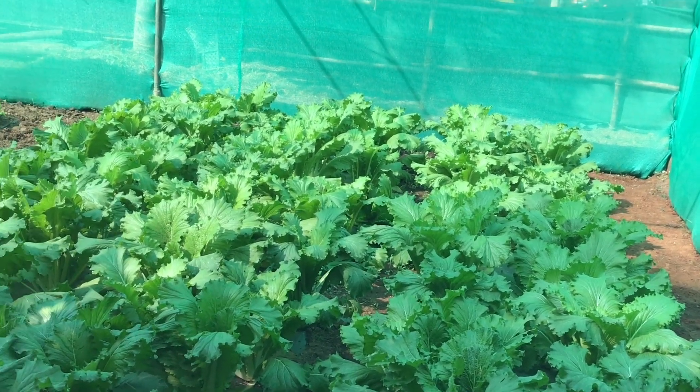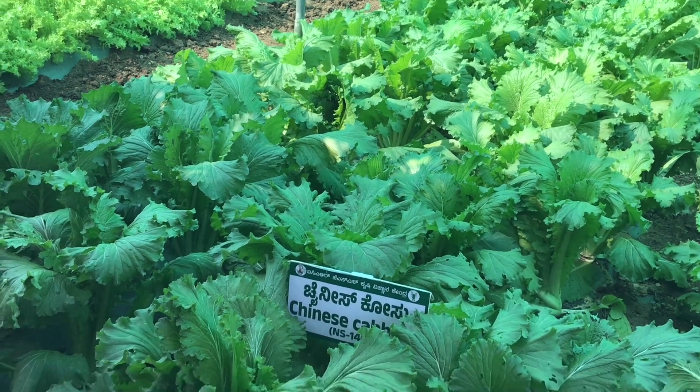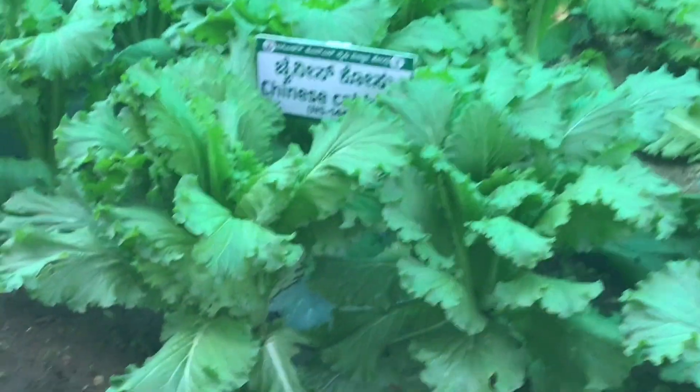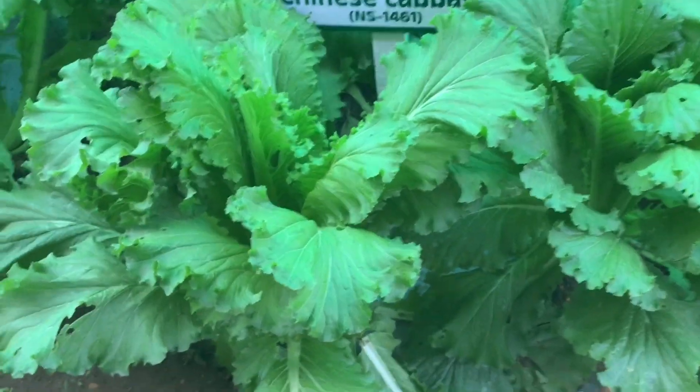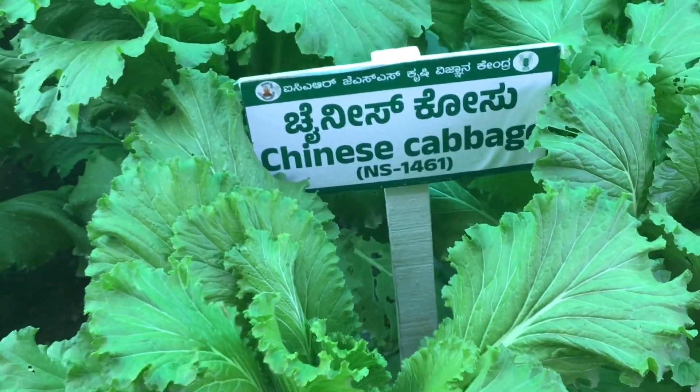It's a good source of vitamins C and K as well as dietary fiber. It also contains a small amount of minerals like calcium, iron, and potassium.